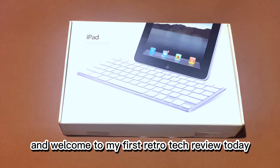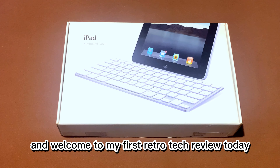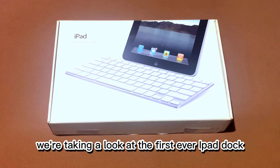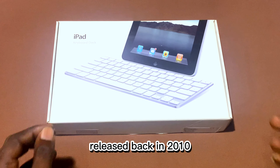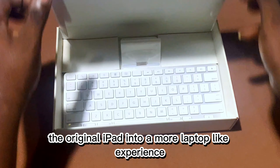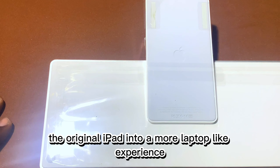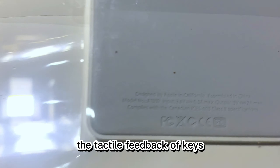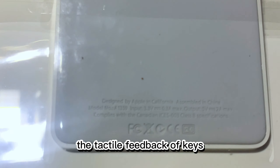What's up guys, it's JT here and welcome to my first retro tech review. Today we are taking a look at the first ever iPad dock released back in 2010. This keyboard dock was designed to transform the original iPad into a more laptop-like experience, providing a physical keyboard for those who preferred the tactile feedback of keys.